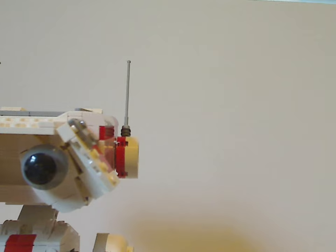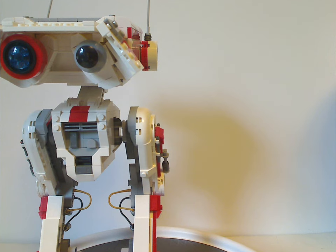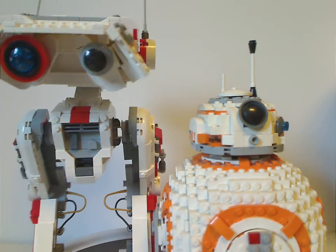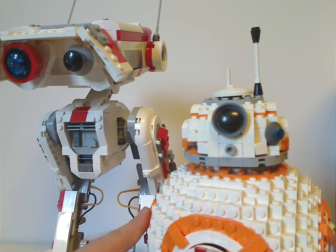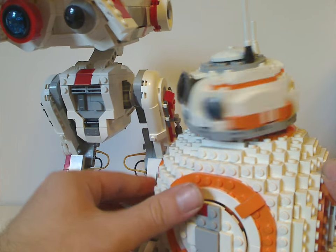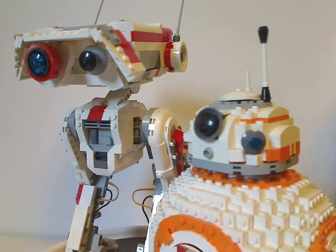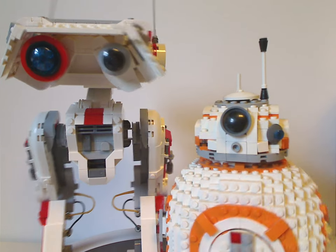On the topic of height, at $100 this compares reasonably to the UCS BB-8 from 2017. BD-1 is noticeably taller — BB-8 didn't have much to work with given its spherical shape and only had two features like the thumbs up and swivel head. BD-1 here has plenty of articulation and the battery pack area as well, so you can see how pricing has shifted a bit over just a few years, though it's still workable.